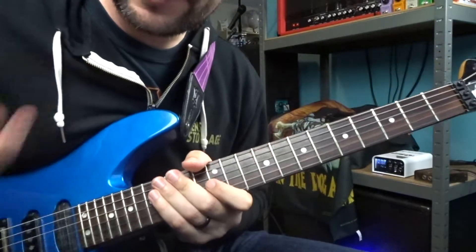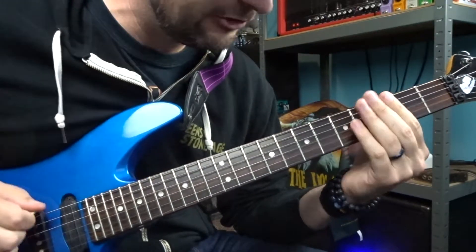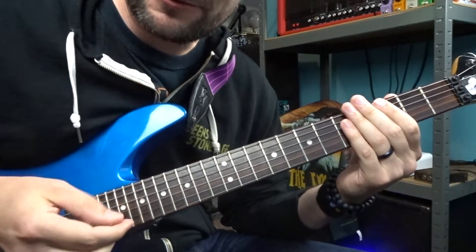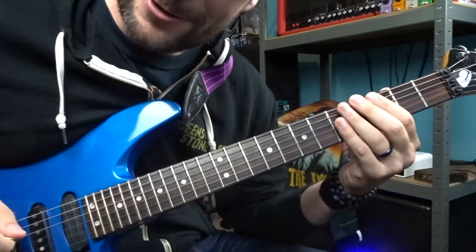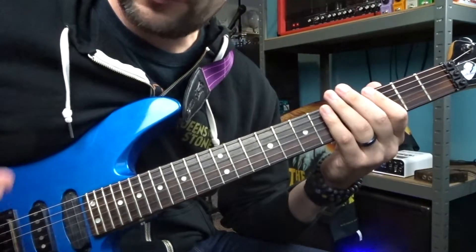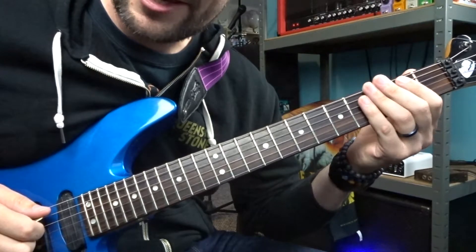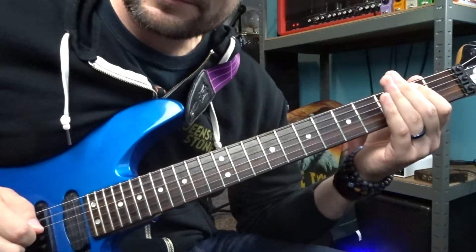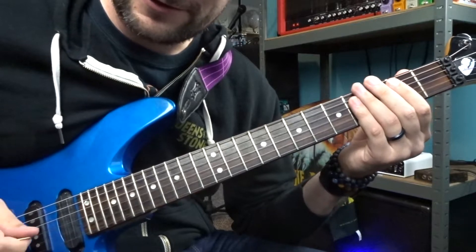Section two: to start this phrase, find yourself back on the G note — we're in G Phrygian — play that, put some vibrato on it. Then play it again and come up to play that minor second, kind of like some Jaws music. Do that once, then jump back onto your A string and play the second fret once, then play the third fret.